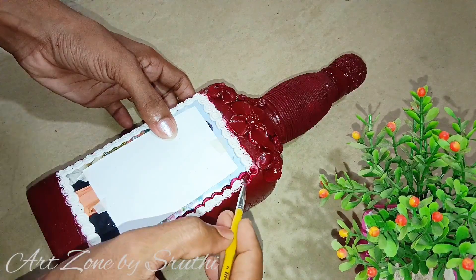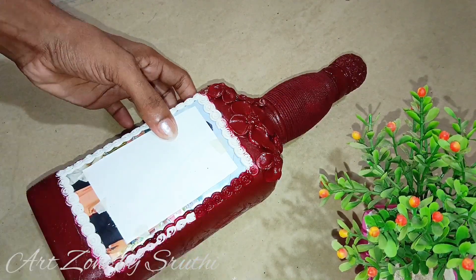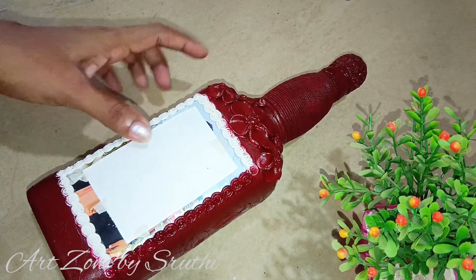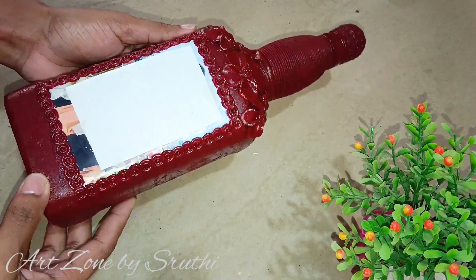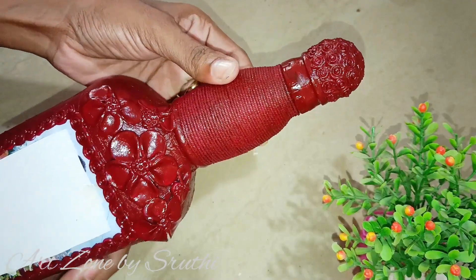I will paint on the top. I have painted the top, and I will set the color to make it a metallic gold color.